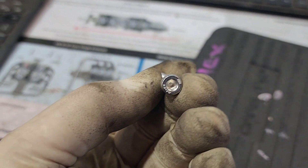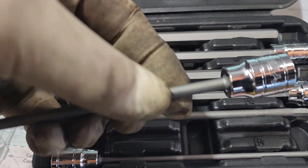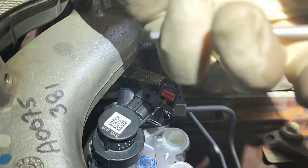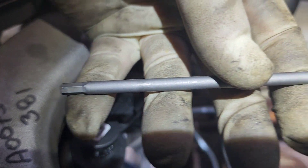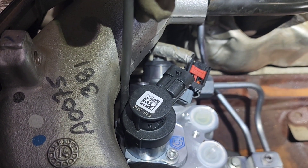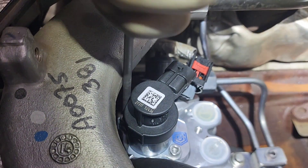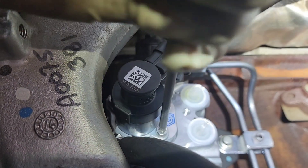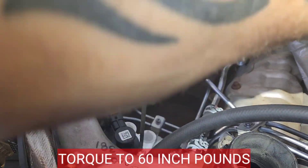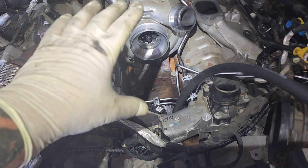I'm going to grab my Carbine Tools extra-long metric hex sockets and the four millimeter to put these bolts in. Run those bolts in evenly. What I like about the Carbine Tools extra-long hex is that it's only hex on the end and round all the way up — so in between the FCA and the intake it turns smooth without getting stuck. Torque those bolts to 60 inch pounds. Let the hose sit in its normal orientation, slide the lower intake in, and torque it to 18 foot pounds.